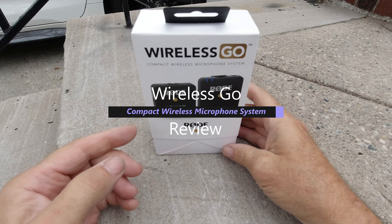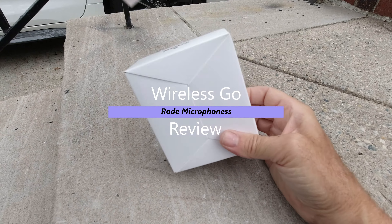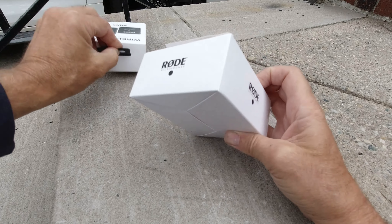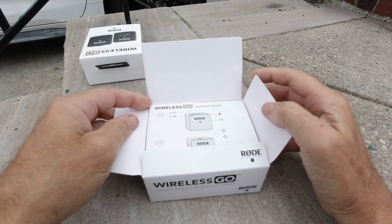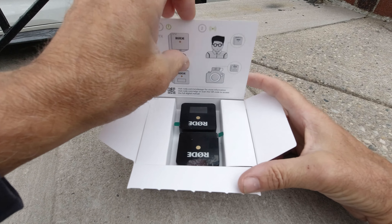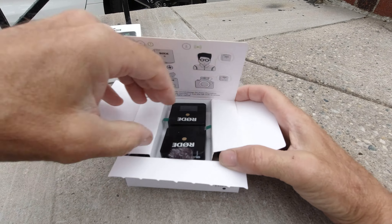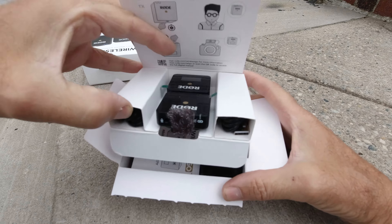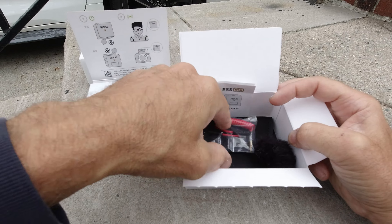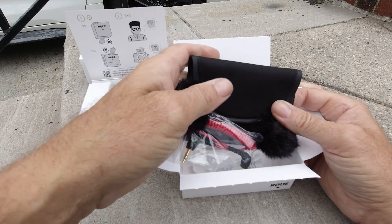Thousands of unboxings — perfect day for this. It's the Wireless Go by Rode, and that's what you get in the box. Break it open, instructions on how to set it up — a little hard to lift up without ripping anything. Below you get your pamphlet, your fur windshield, your cable, and your pouch. You get two furs.